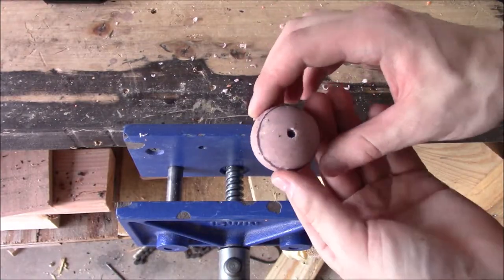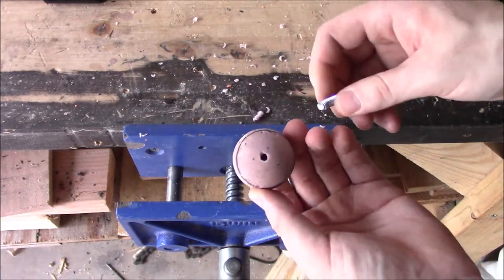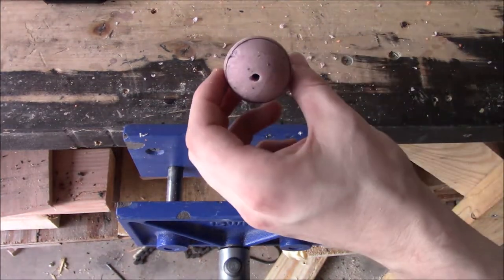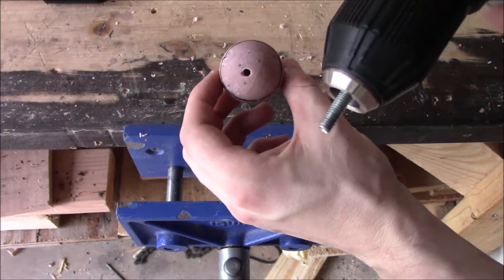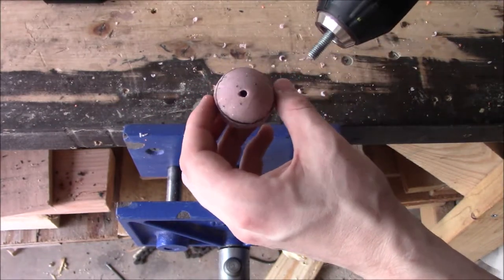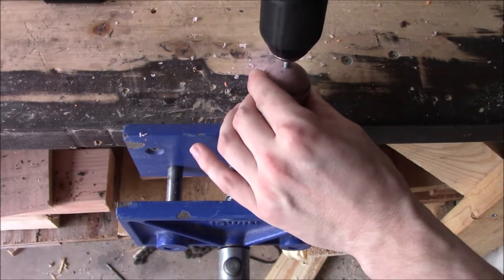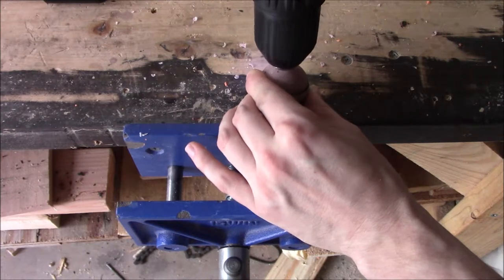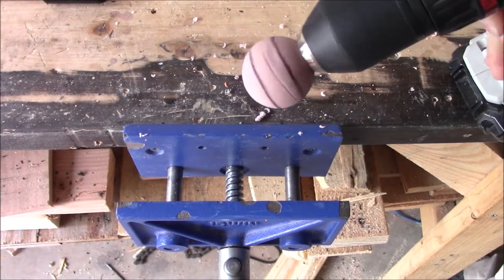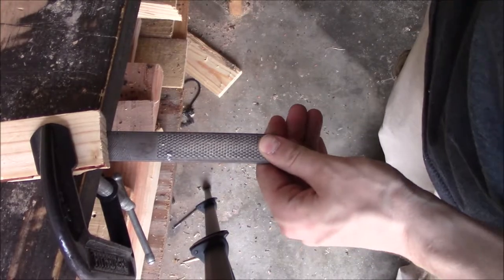With your hole drilled and ready to receive your bolt, chuck your screw into your drill and insert it into your golf ball. Try not to hurt yourself in the process. Make sure it's a tight fitting.